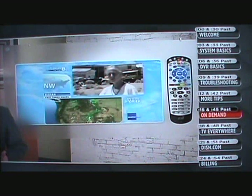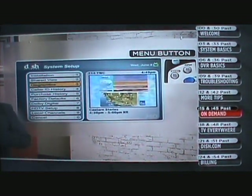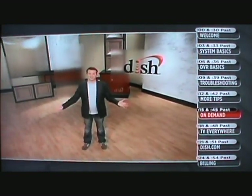If you aren't sure your connection is working, here's how to check. Hit the menu button, go to System Setup, Diagnostics, and select Connections to test your system. And don't worry — your connection is secure. There won't be any interference with your phone and internet. It's just the way to access all the latest and greatest DISH Network programming.